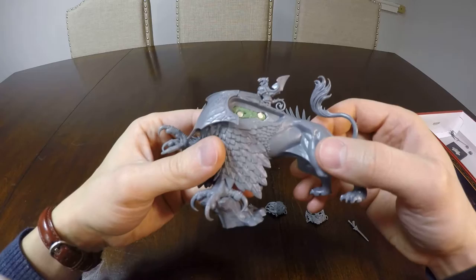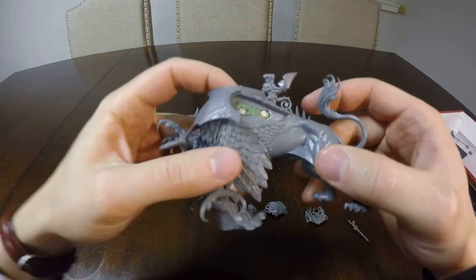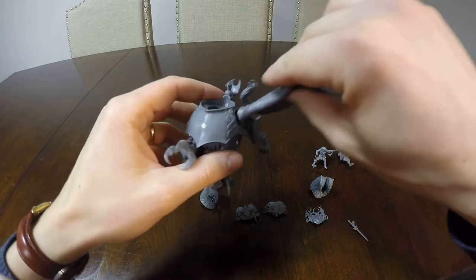Hello, this is a quick video to show how I magnetized my Karl Franz on Deathclaw model. First, I magnetized the wings. You can see some green stuff in these gaps here. This is to make transport easier.